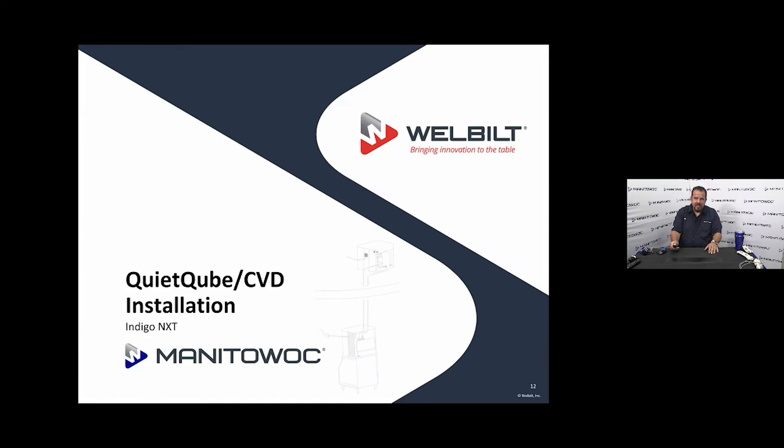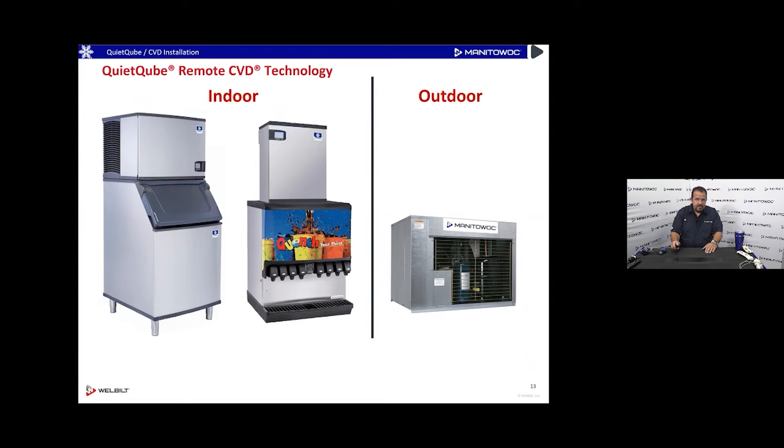Here's a nice example of two indoor machines. The one on the left is a regular quiet cube ice machine; the one on the right is an IB — ice beverage — which was designed specifically to go on a beverage tower. The standard quiet cube on the left could sit on a bin, hotel dispenser, or beverage tower, but the IB on the right is made just for a beverage tower, making it unique and compact.